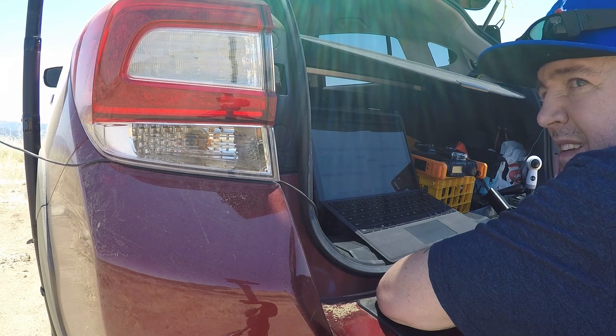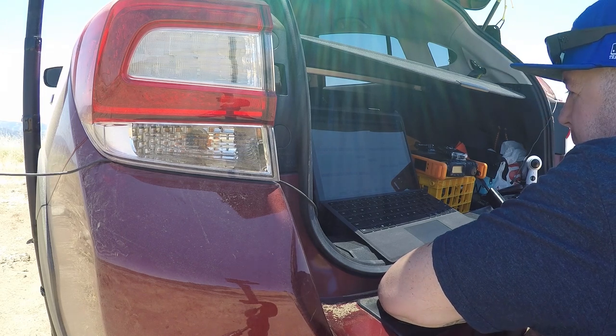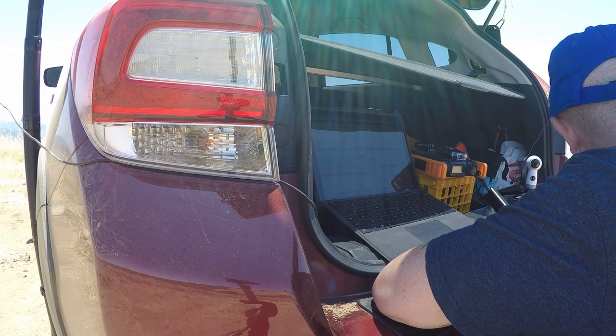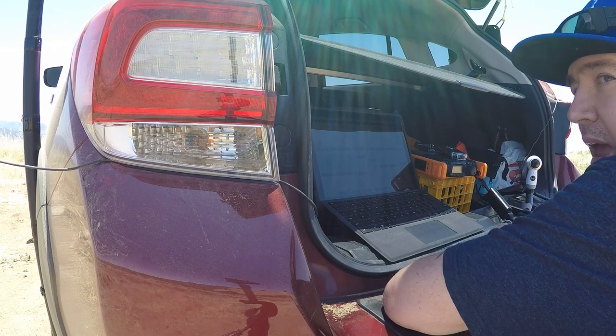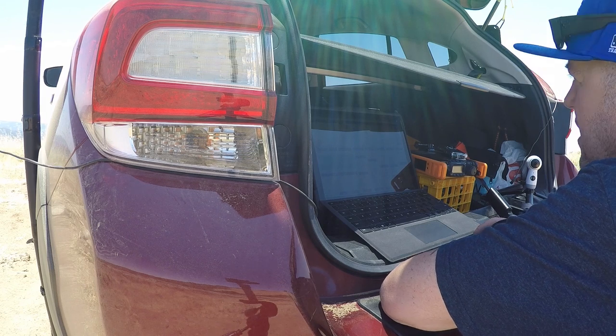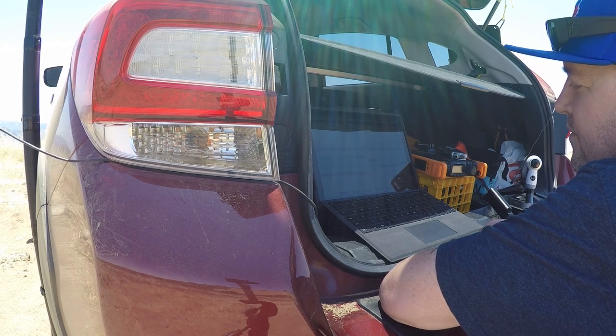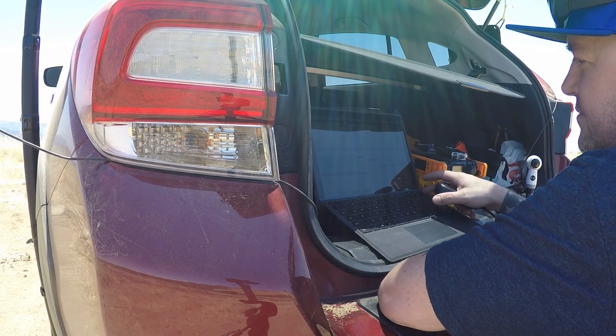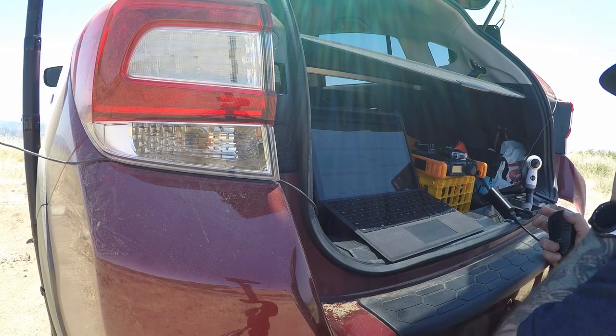Five watts ain't doing it. The problem I have is I have an amp - it's like a 40-watt amp - and if I use that, then I have no Bluetooth connection to my logging software. So that's out of the question.